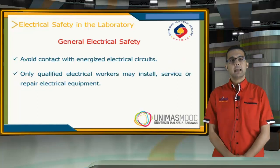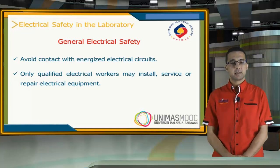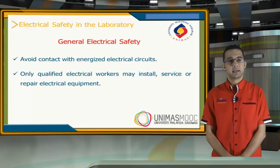As general electrical safety, always avoid contact with energized electrical circuits. Also, only qualified electrical workers may install, service, or repair electrical equipment inside the lab.